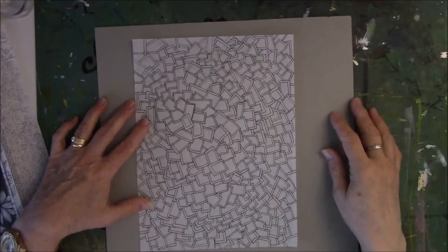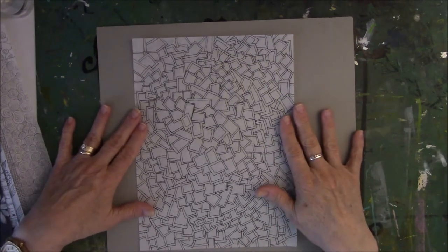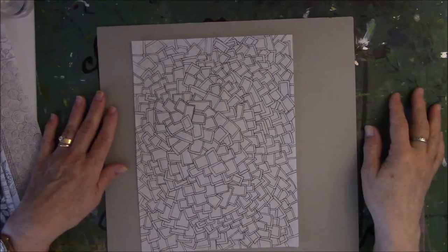This one is strictly lines. This is called Frames. I like doing this one. So whenever Cindy gets this, she can color inside each one of those little frames — whatever she wants to do with it.